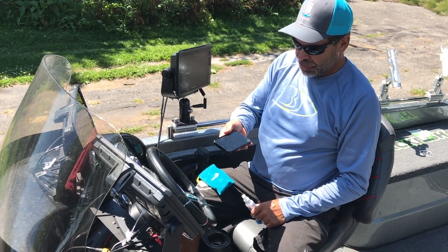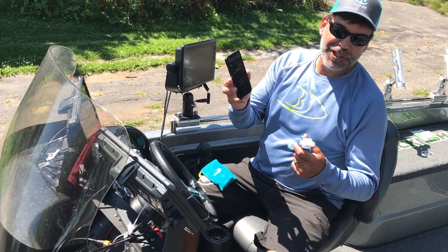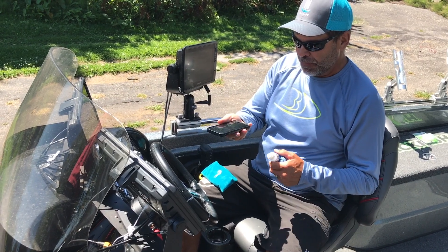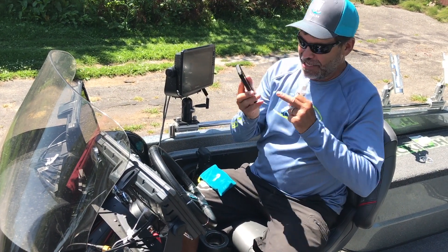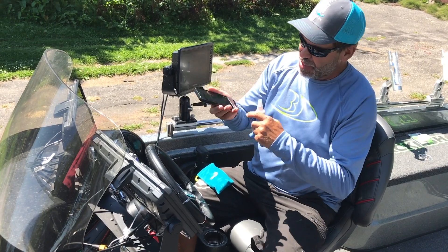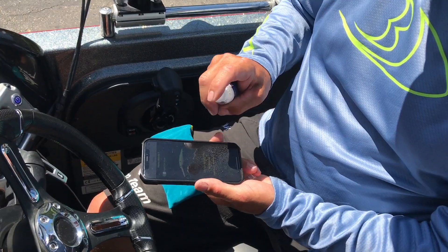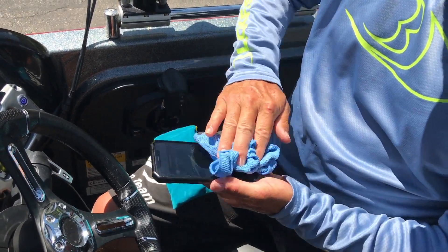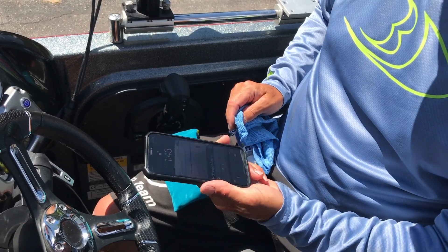One thing that I also use it for is my iPhone. I'm always using my iPhone, whether it's to make calls or get on the precision trolling app or whatever it might be. But I use sunscreen on my face, so when I'm making calls, I get a lot of that sunscreen on my screen and you get this haziness to the screen. Well, this stuff here cuts right through that haziness. Just a couple squirts, clean it right off and you get just a perfectly nice clear screen.